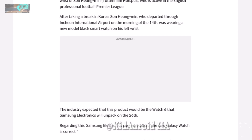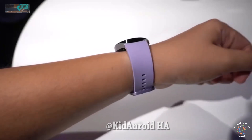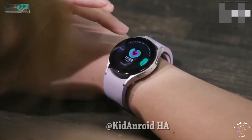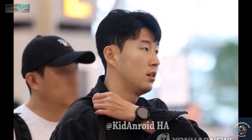From the photo, it appears that the Galaxy Watch 6 Classic's bezel is thinner than previous versions. The Premier League player's version of the Galaxy Watch 6 Classic comes in black, but there should be at least one other color option available, possibly silver.